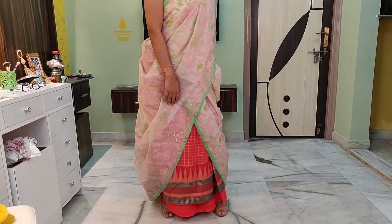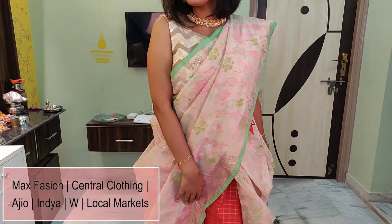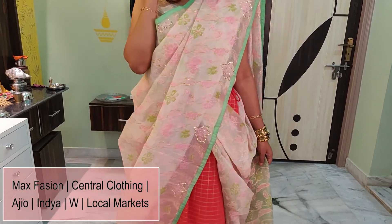And here it is! If you are unaware of where to buy an affordable skirt, let me give you a small guide. You can either search in local markets or you can also find them in malls or central clothing stores.